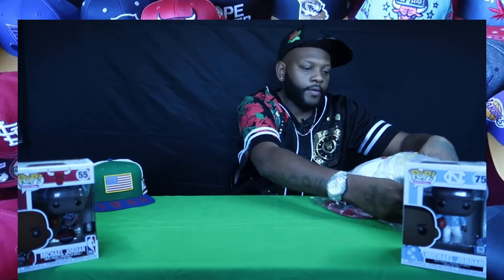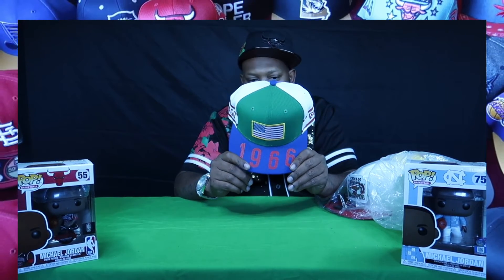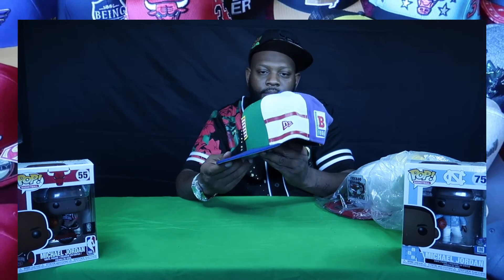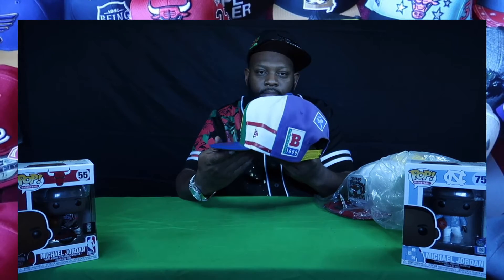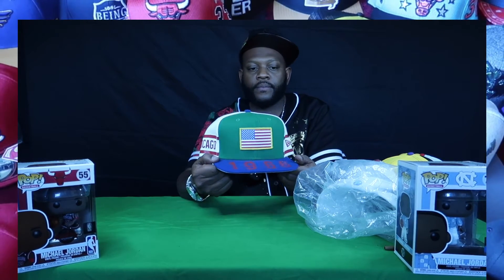Now this one right here — same thing. You're not gonna have it in your collection, you're not. Wait till you see the back. You're not gonna have it — you ain't never seen a Chicago Bulls hat like that, never. Stop playing with me.